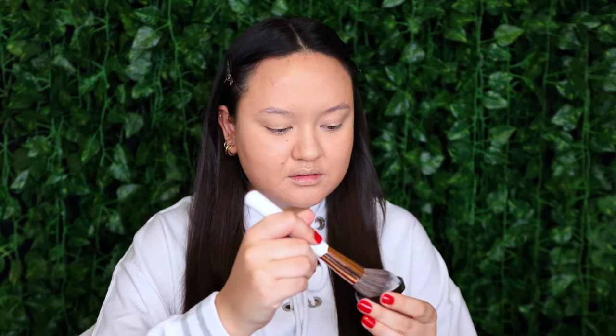To set the rest of the face, I'm taking the exact same powder on the Dose of Colors Large Powder Brush, and I'm going to start setting the rest of my face.